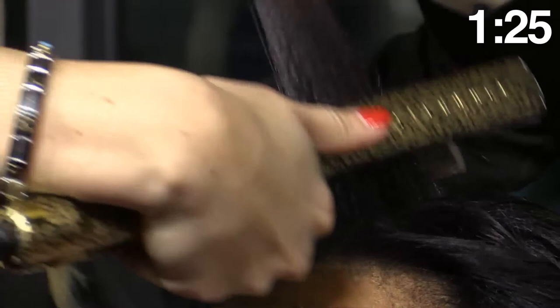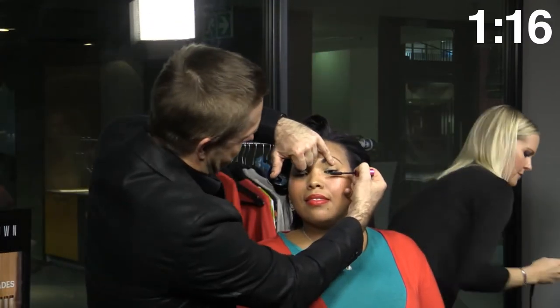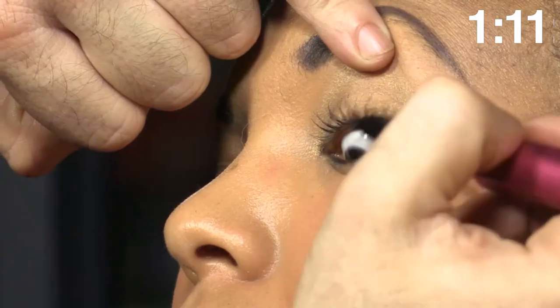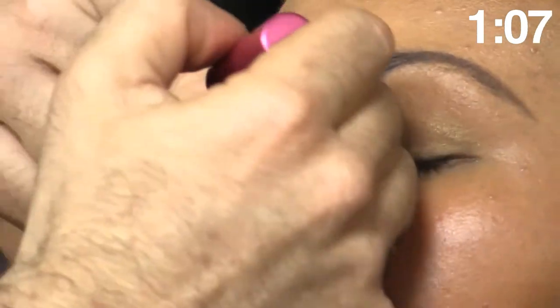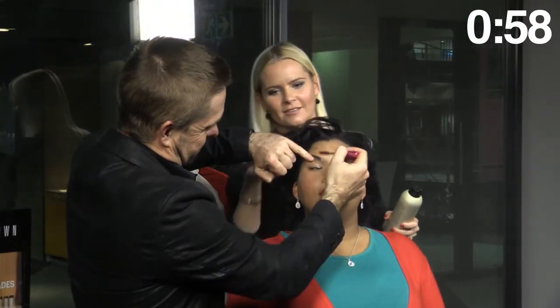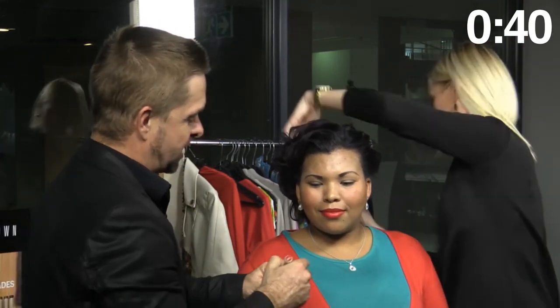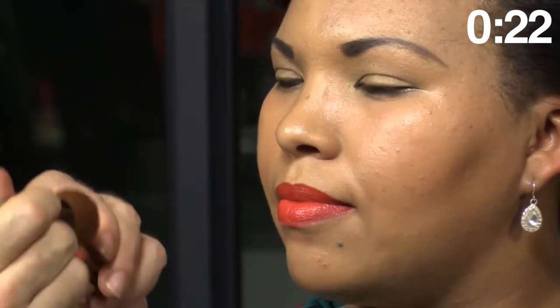We've got one minute 26 to go — quick, quick! What I always suggest is adding a little bit of medium hold spray, which gives a little bit of hold but still allows the hair to move. Hairsprays have come a long way — I used to hate hairsprays. Now for the new stick foundation from Bobbi Brown: it's a quick and easy way to apply your foundation with the new long-wear foundation brush. We're just blending the blusher down a little bit. A quick spray and we're done.